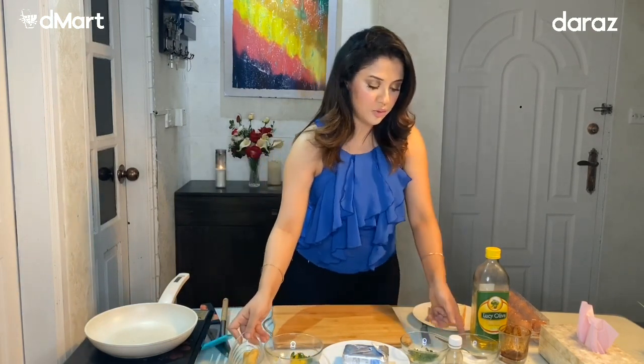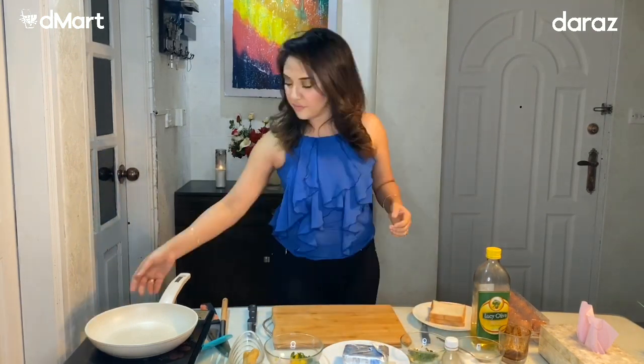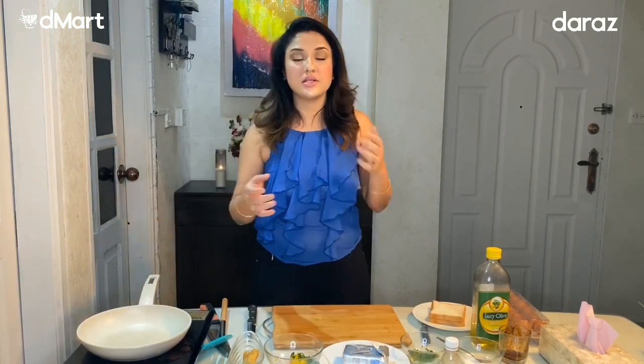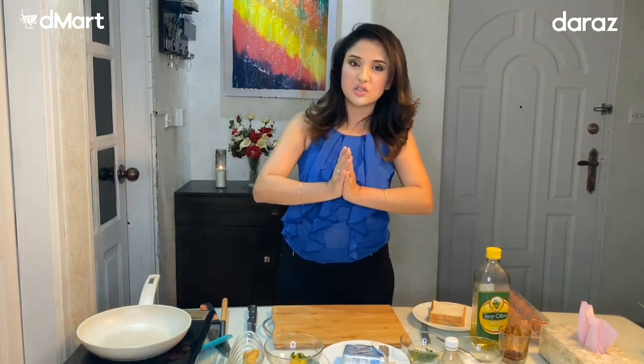We add salt and pepper, and then we add it to the pan. The reason why I am doing this is because at the moment we have a toaster, but the toaster is not good.